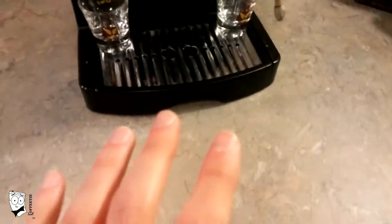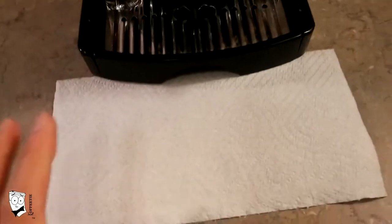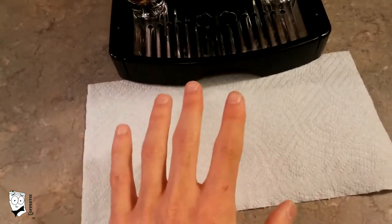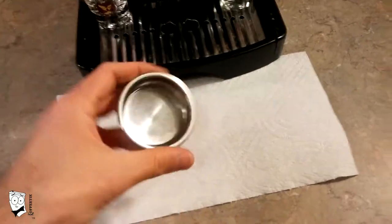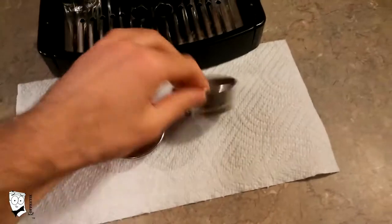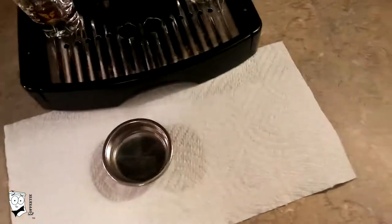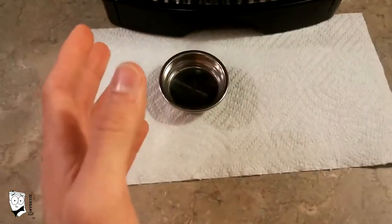Before we pull our two shots, I like to work with a clean station — I do that with a paper towel. Today we're going to be pulling one shot of each type of coffee, two total shots. I'll pull my single shot cup filter, but the Mr. Coffee does come with two: this is your double cup and this is single cup. Mr. Coffee calls them cups, but technically they're shots.